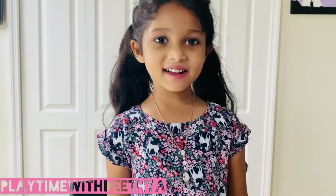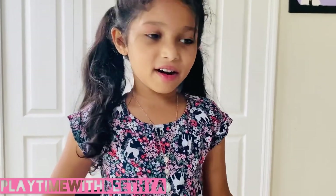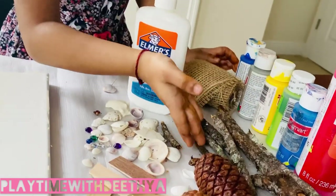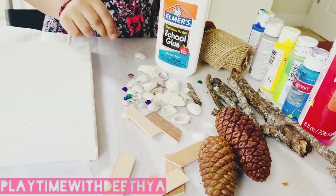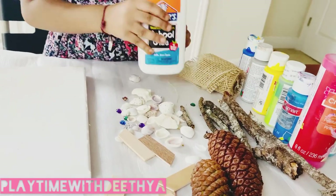Hi friends, welcome back to my channel. Today we're going to make a nature craft. The items we need for this craft are acrylic paint, some sticks and canvas sticks, pine cones, some shells, some diamonds, and glue.